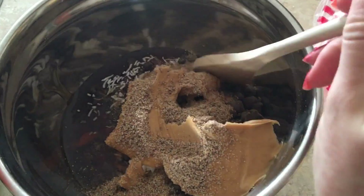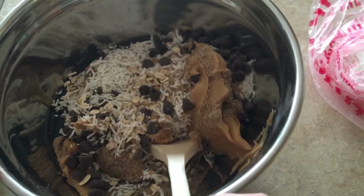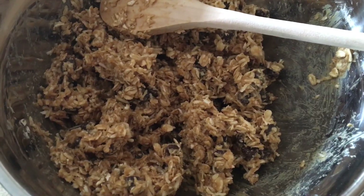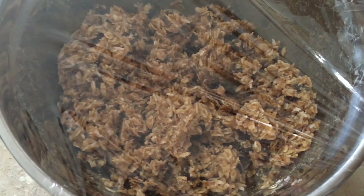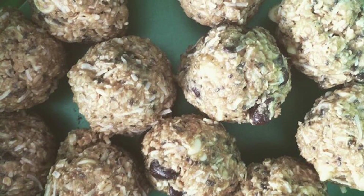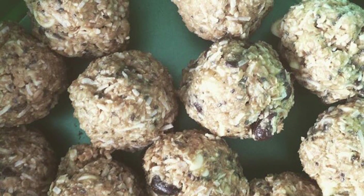Then using a wooden spoon I'm going to take all those ingredients and stir them all together. You have to blend them very well. When it's all mixed it should look something like this. Then I'm going to wrap this up and let it chill in the fridge for half an hour before I roll them into balls. After cooling in the fridge, I took them out, rolled them into balls, and stored them in a plastic container.